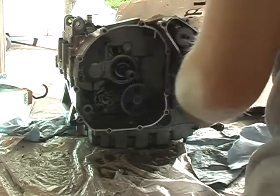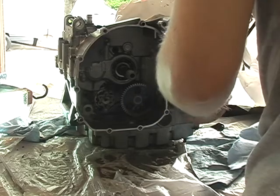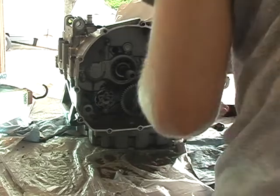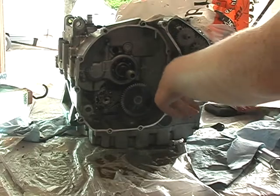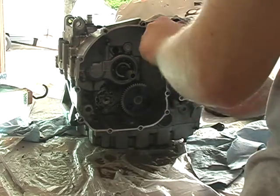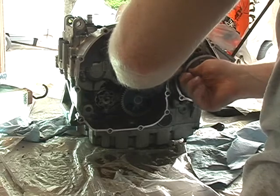There we go. I'm going to spin the gears around with the clutch to line up. So this is all together. It's going to spin free this way, but it grabs that way.